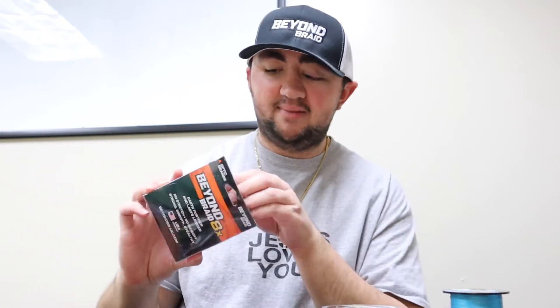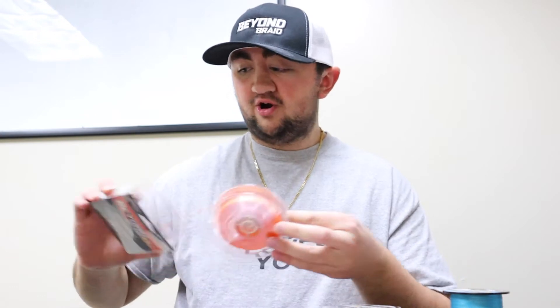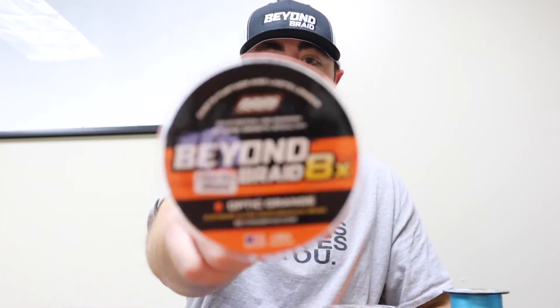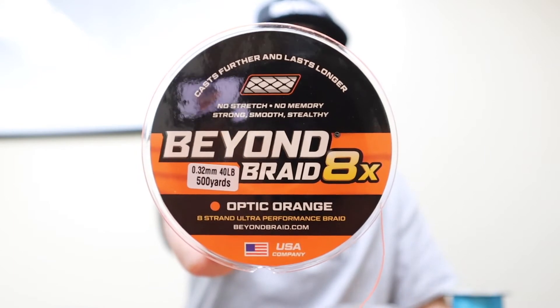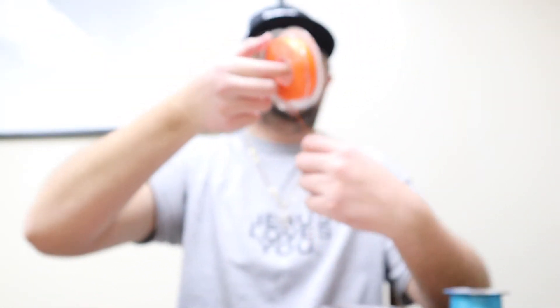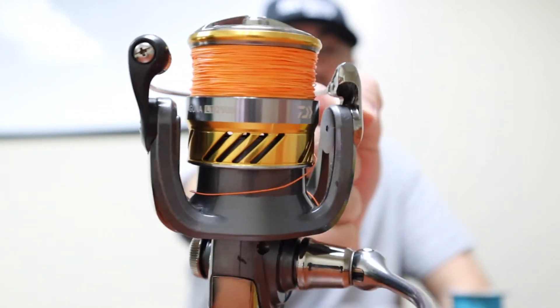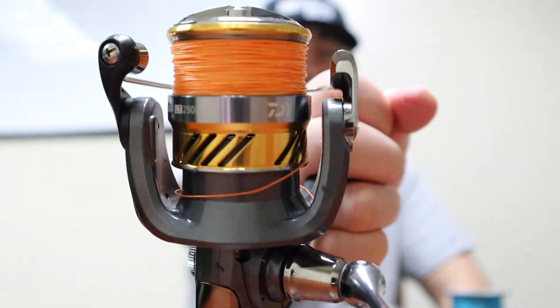One of the coolest colors Beyond Braid has ever come out with, in my opinion, is Optic Orange. Optic Orange is absolutely legit — look at this thing. It's in the eight-strand Beyond Braid series, which consists of Optic Orange, Green, White, and Bahama Blue. It has that light orange color which is just absolutely electric and will look great on your reel. Right here I have a Daiwa spinning reel spooled up with the Optic Orange Beyond Braid, and my buddy Josh actually used it in one of my YouTube videos and caught a bunch of fish.